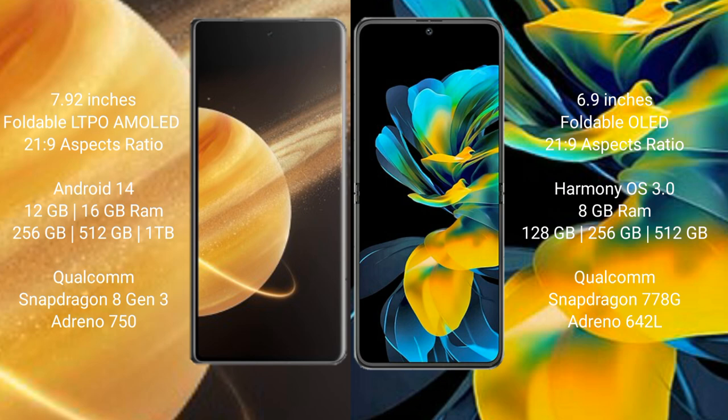Honor Magic V3 comes with 12GB or 16GB RAM, 256GB, 512GB, or 1TB internal storage, Qualcomm Snapdragon 8 Gen 3 processor, GPU, and Adreno 750. Wahabay Pocket AS has 8GB RAM and 128GB, 256GB, or 512GB internal storage, Qualcomm Snapdragon 778G processor, GPU, and Adreno 642L.